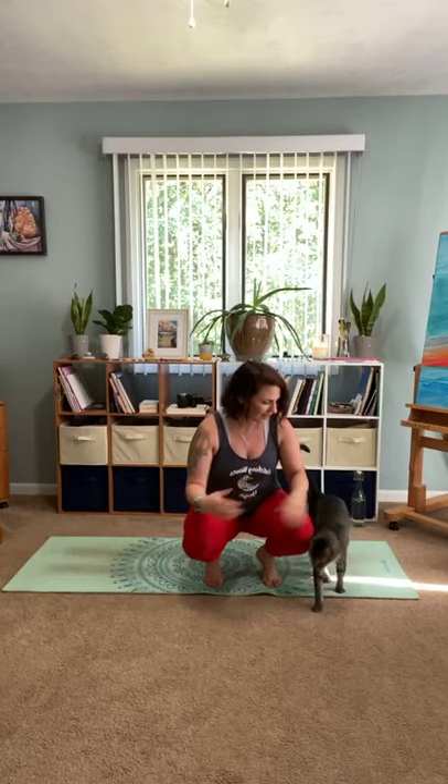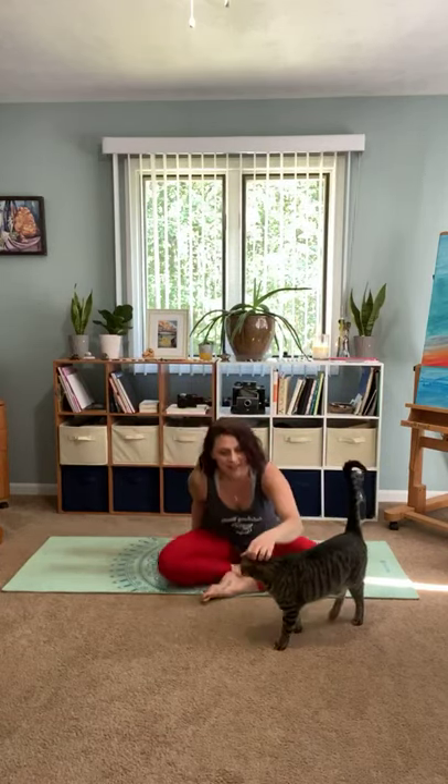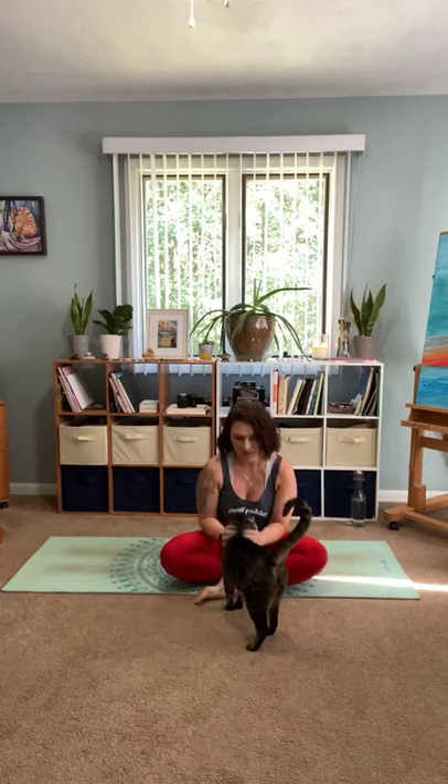Hey you guys, welcome back to Catching Waves Yoga. I hope you are doing well and are ready for some yoga. I'm just going to wait a couple minutes so I can see that a few people start to pop on. So if you're here, comment — hey I'm here, I'm so excited for some yoga — because I would love to know who is actually joining me today for our live session.